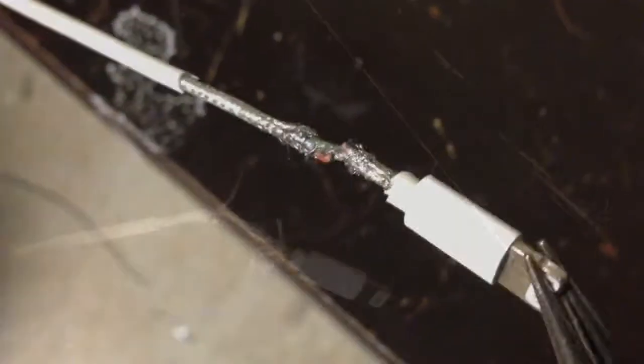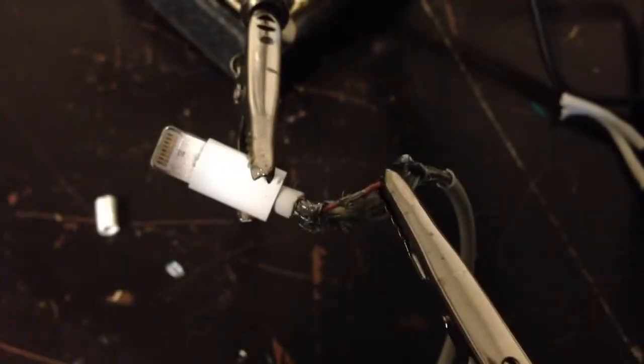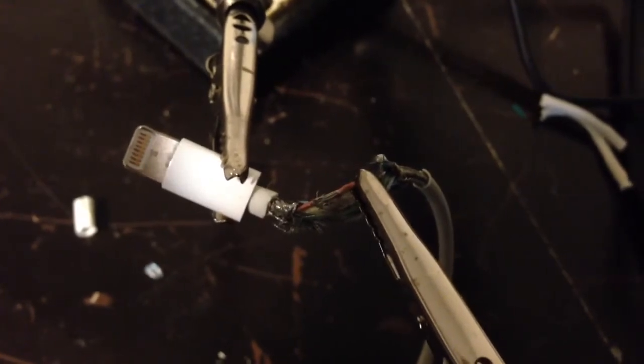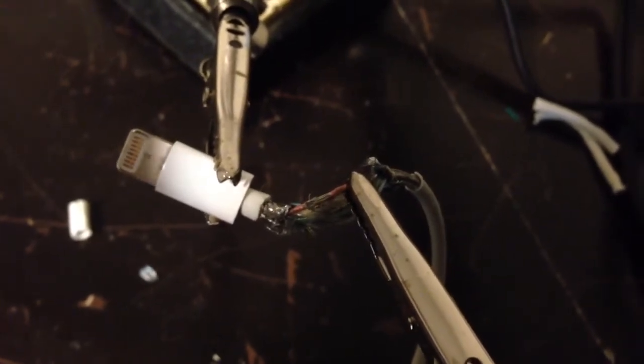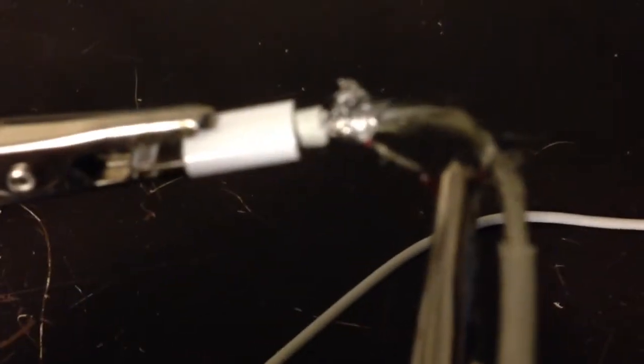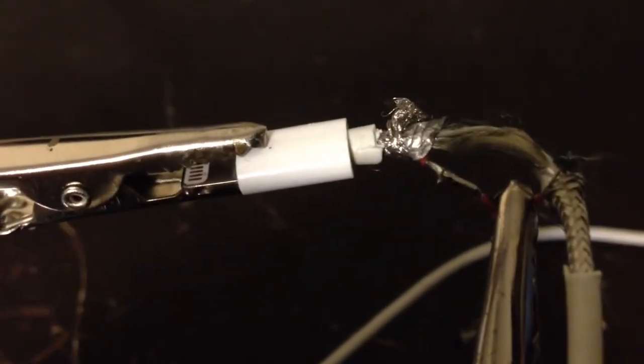The red wires are now stripped and ready to be soldered together. I'm holding the red wires together with a pair of helping hands — that's imperative to do this. I'm done soldering it. There's the solder joint for the broken red wire.